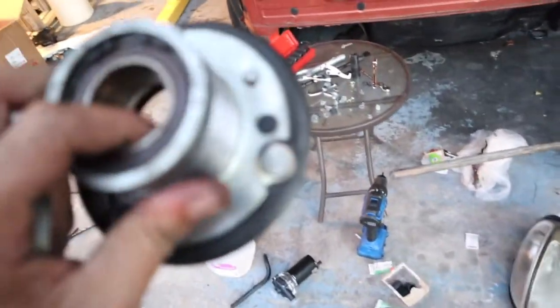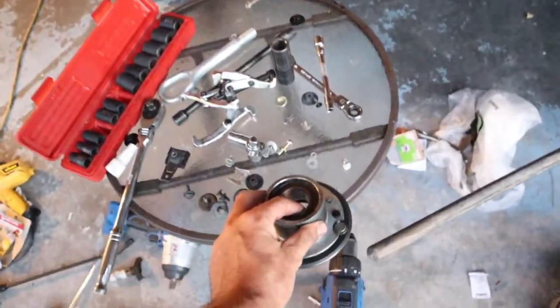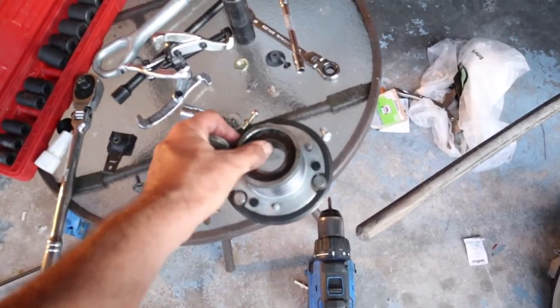I'll be throwing this up on sale. I'm pretty sure it's a 65mm pulley. Not bad, not bad at all.